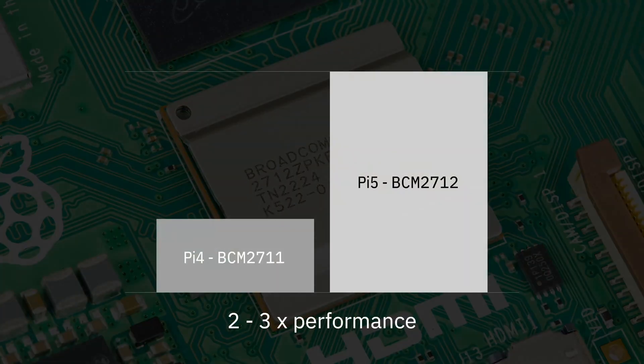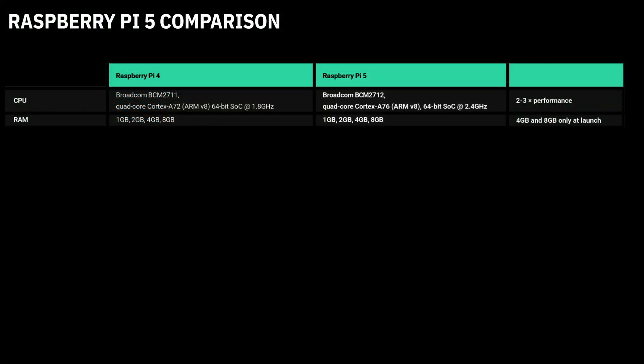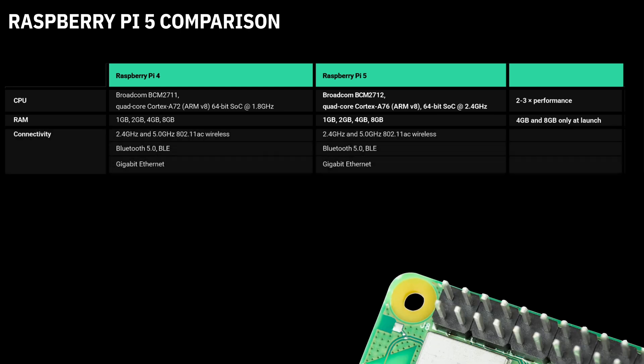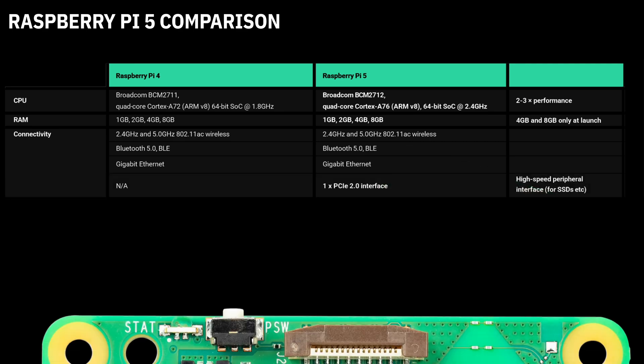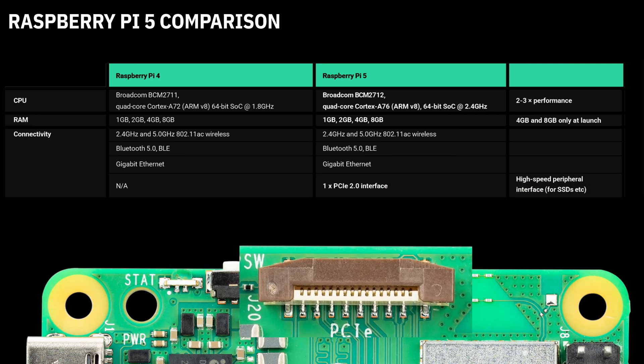We're seeing a 2–3x performance increase on the Raspberry Pi 5 over the 4. At launch, we're going to see variants of 4GB and 8GB memory density. The Wi-Fi, Bluetooth, and Gigabit Ethernet all stay the same. But on the 5, we've got this great new PCIe 2.0 interface.